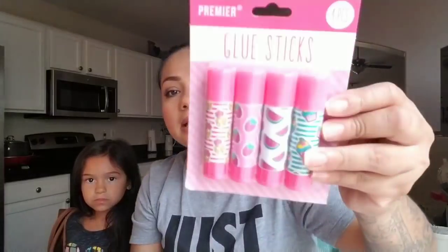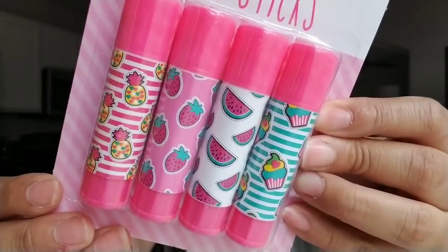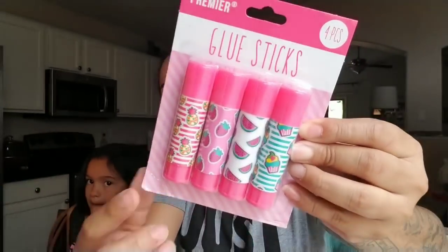Then I'm going into some stationery I found. They had a lot of stuff in this theme but I only picked up these — they're glue sticks for my daughter. They have little pineapple, strawberry, watermelon, and cupcake designs on them. There are four in the pack and I thought these would be neat for when she starts school. She liked them so we picked one up.